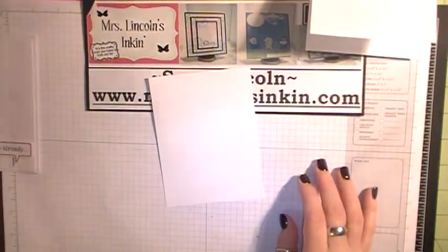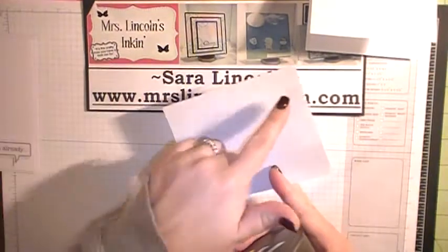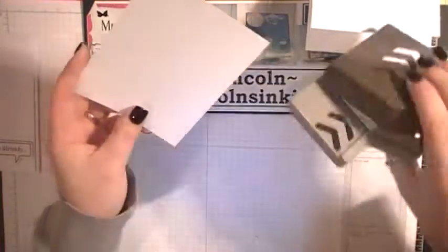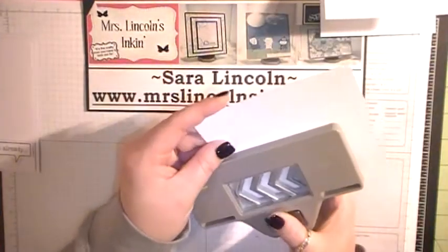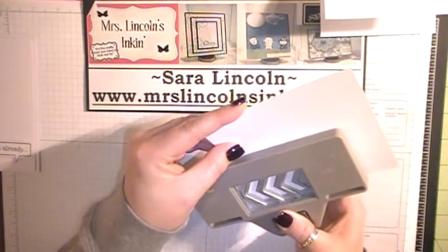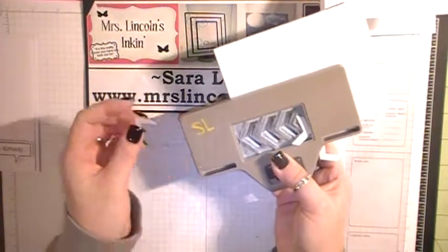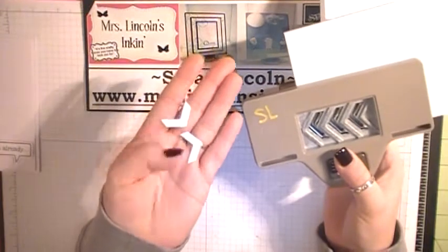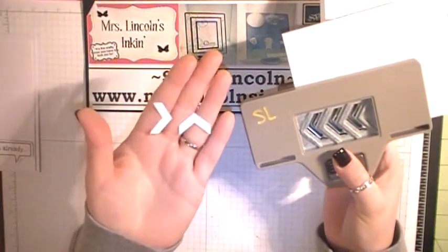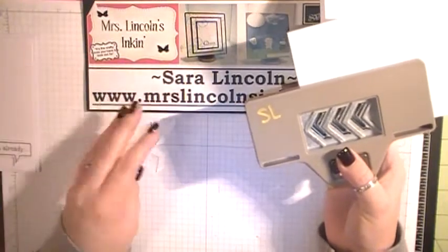We need to get our Chevron Punch — here is the amazing punch. We only want to do our punch right down here on the side, whichever side you want. I'm going to put my punch in as far as it can go and make my first punch here on the side. This is another thing why I love this punch — it's kind of a 2-in-1 punch. You get these amazing little shapes that can be used for so many things on cards, so I never throw these away.